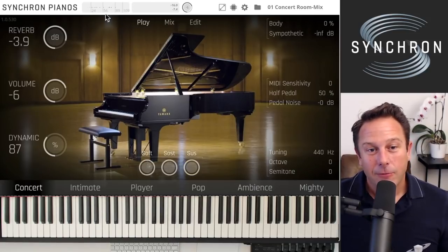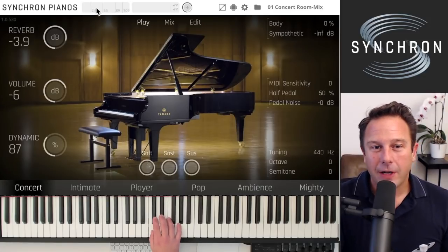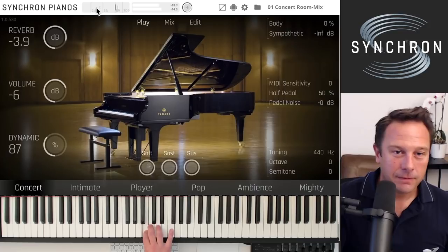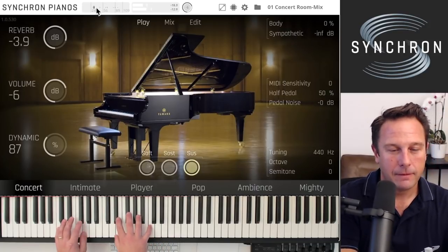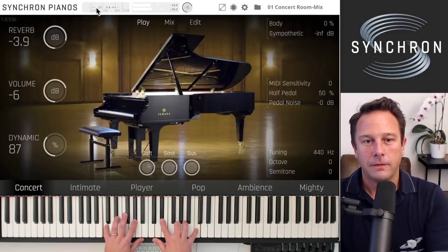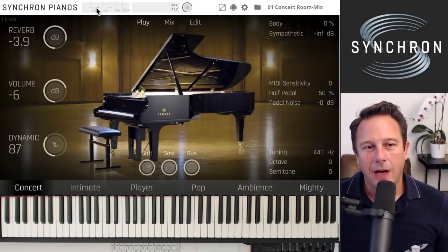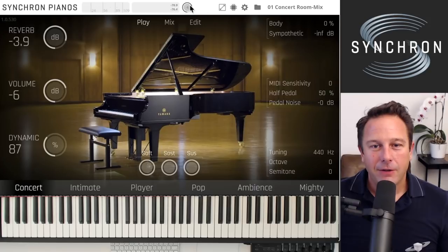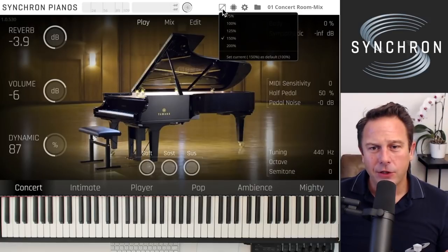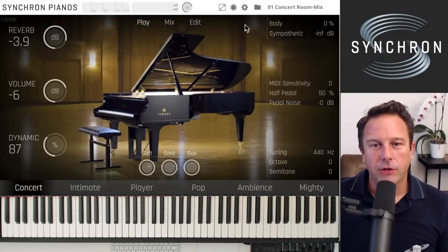You decide how you want it set. What I like for adjusting this — also to find out how your keyboard works — is the velocity histogram, which you may know from the Vienna Imperial. Up here you can see what kind of MIDI inputs you're getting, so you can tune your piano and adjust it to how the interface works. You also have a second volume knob accessible from every view, and you can rescale the whole interface to fit your available screen real estate.